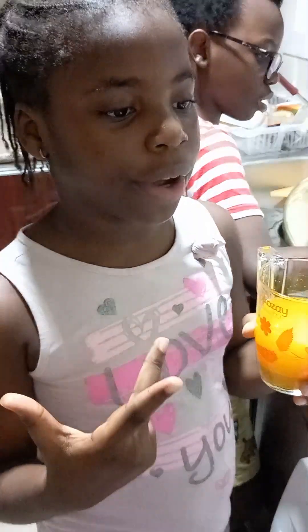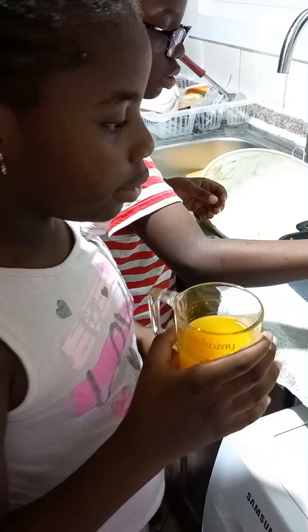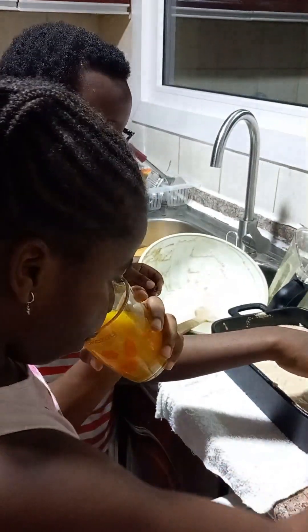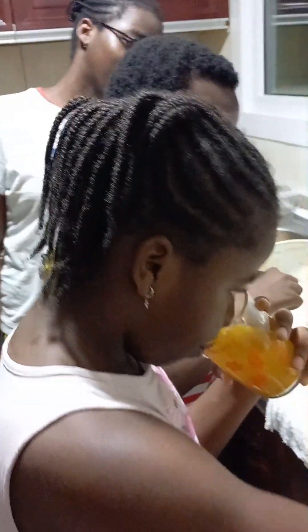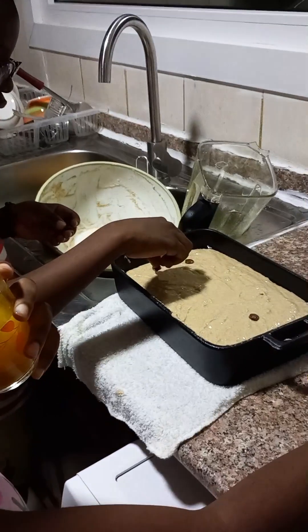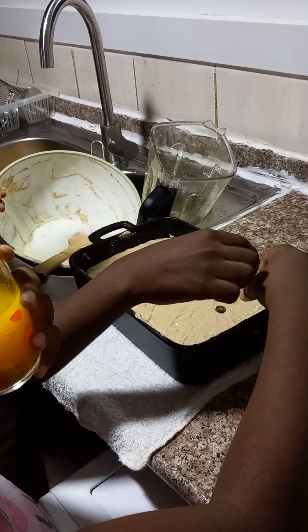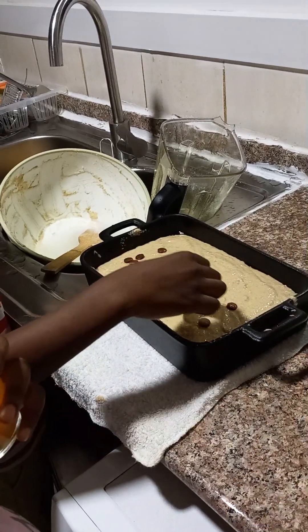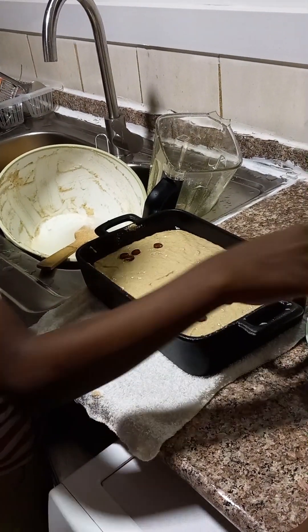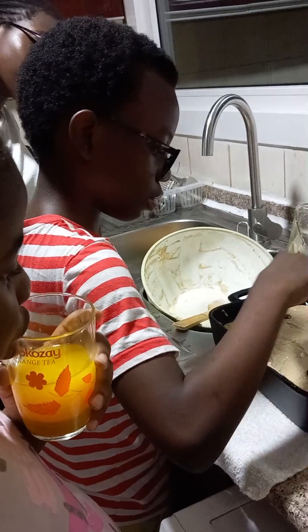Here is Bella drinking some juice. She likes to call it orange juice but it's actually made out of lemon rind and ginger and honey with water. It is quite tasty! If you want the ingredients, we will write them in the description below so that you could make it yourself — along with the ingredients of the cake as well.